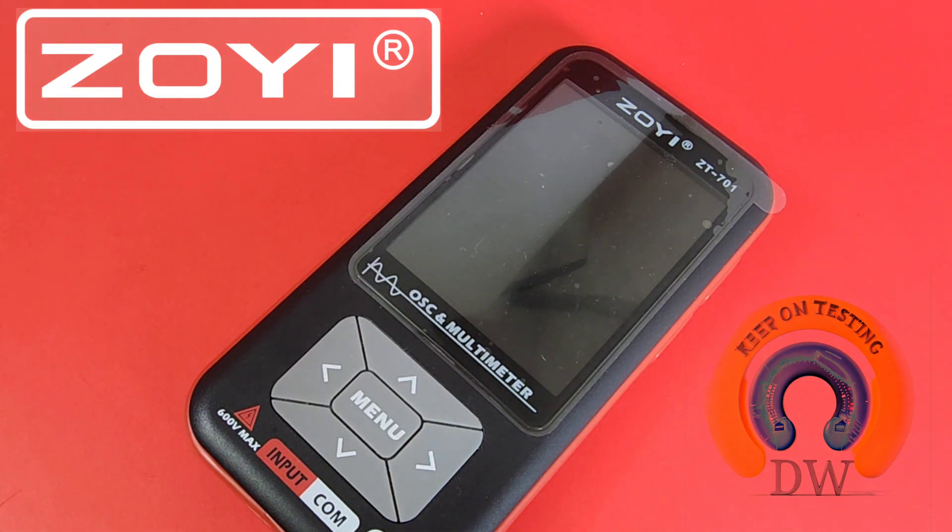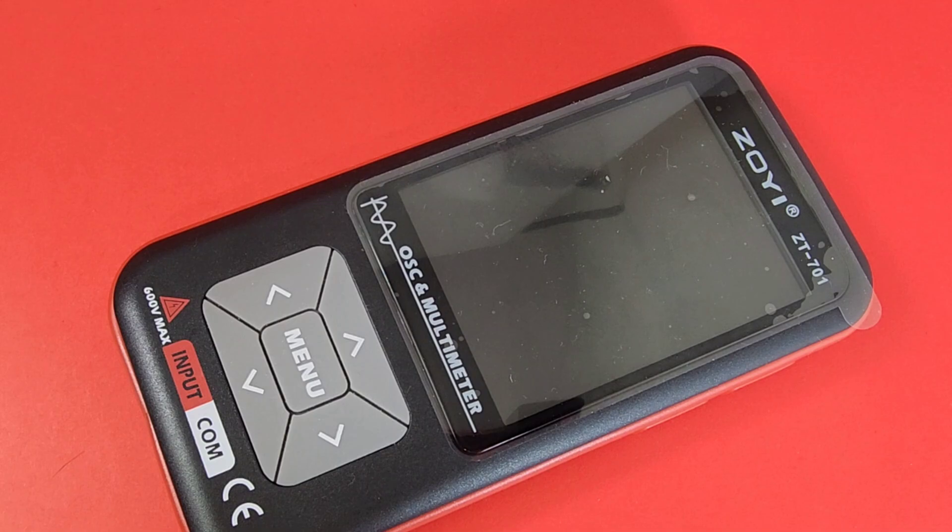Hey everybody, welcome back today in the Chapel Spotlight, something brand new from Zoe Zotek. This one has a twist, and you'll see what I mean in just a minute. It's the all-new Zoe ZT701 in the Keep On Testing Spotlight. Big Keep On Testing shout-out to Zoe Zotek — thanks so much for sending the meter in for this review. You guys are awesome.